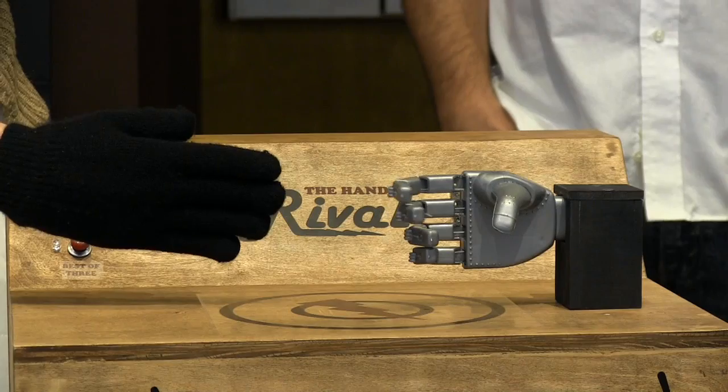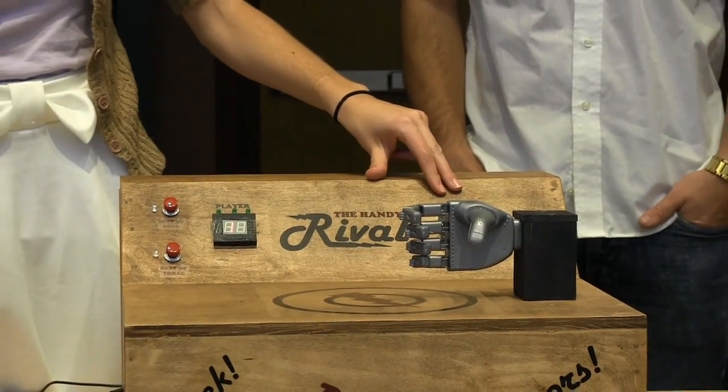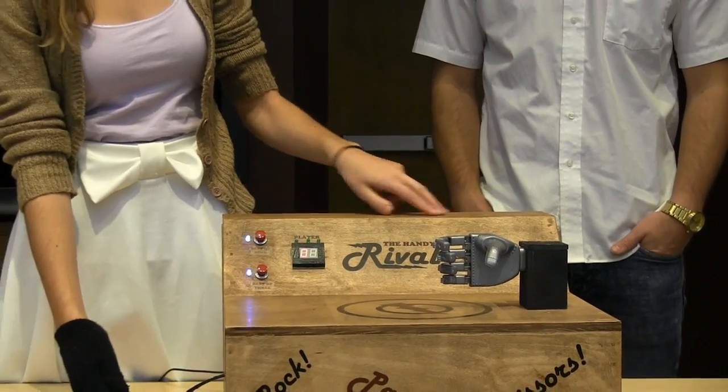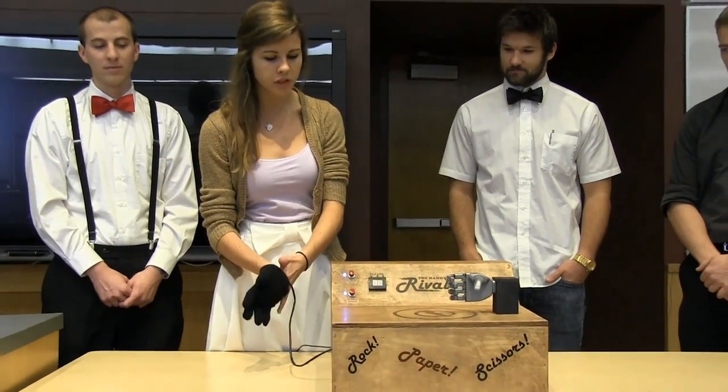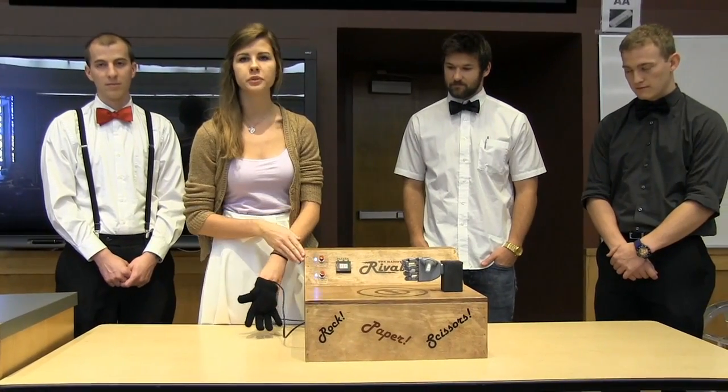I lose a lot. So I chose best of three rounds. The opponent got two victories, so it wins the game, and these LED lights go back so you can choose another round and play again. Or if there is no motion for ten seconds, all the displays will turn off.